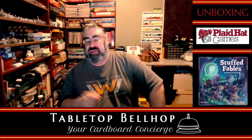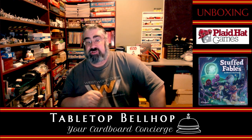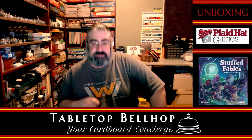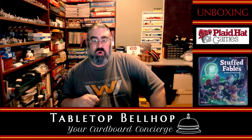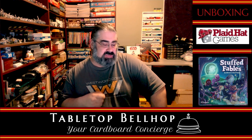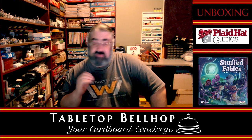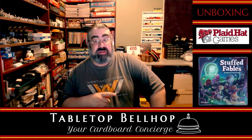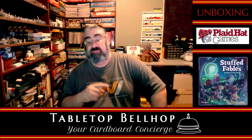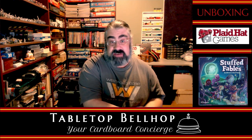Hello, and welcome to the Cardboard Coat Check, the Tabletop Bellhop Live Unboxing Show. I am Mo Tuzano, the Tabletop Bellhop, your cardboard concierge. I am here tonight to open up a copy of Stuffed Fables from Plaid Hat Games, a game by Jeremy Hawthorne that is the follow-up to The Amazing Mice and Mystics. I picked up this copy for my kids for Christmas, and I'm looking forward to playing it this Family Day weekend, so I figure why not show you guys what's in this box.